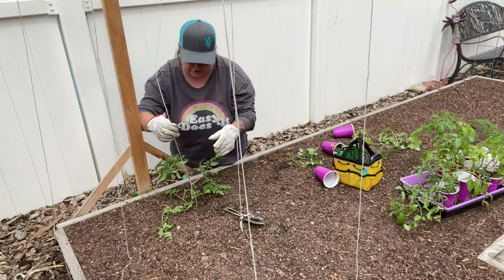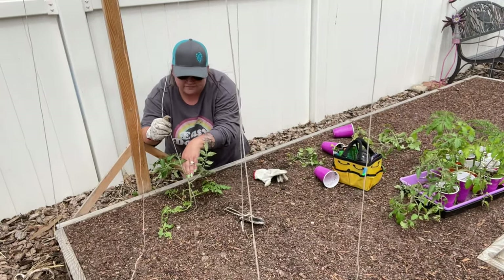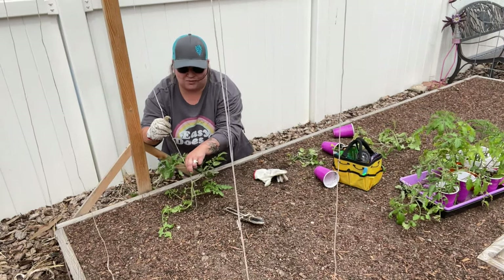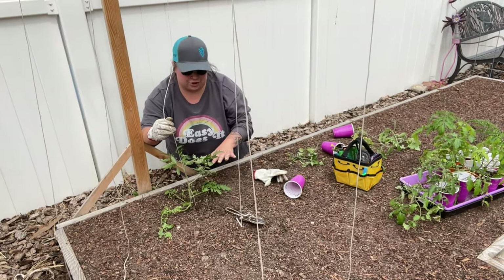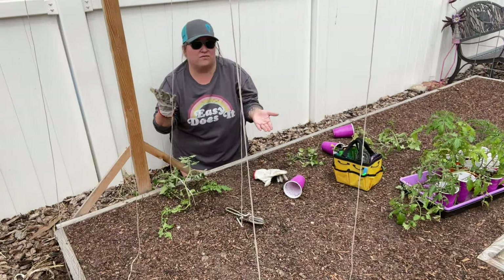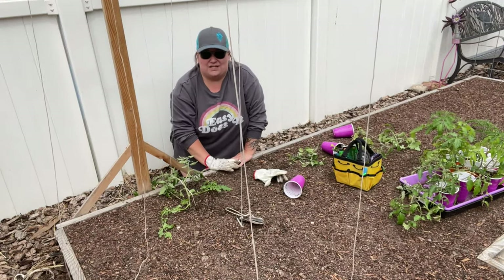You can see on this plant there are some flowers starting to grow right here. We're actually going to take those off. We don't want the plant to flower just yet because it needs to focus its energy on putting roots in the ground. It's kind of an either-or situation: it's either roots or flowering. Right now we want roots because this plant is just being planted in the ground.